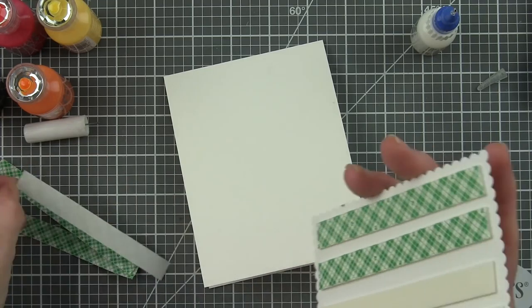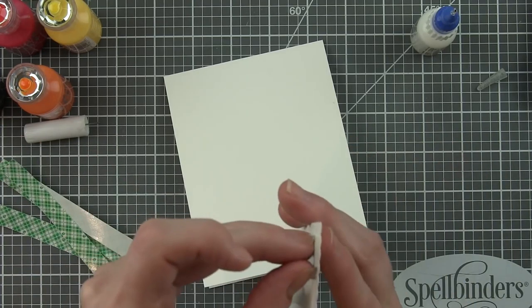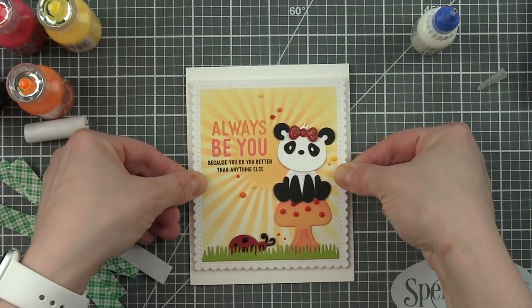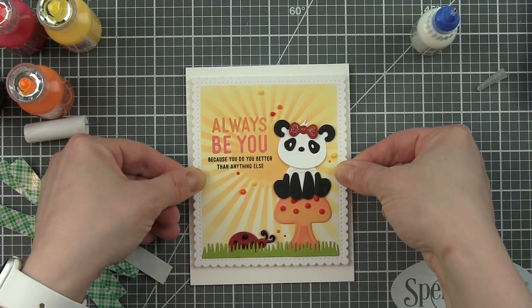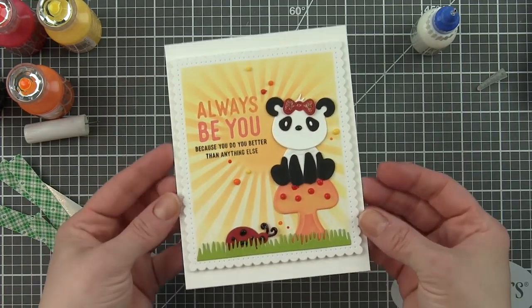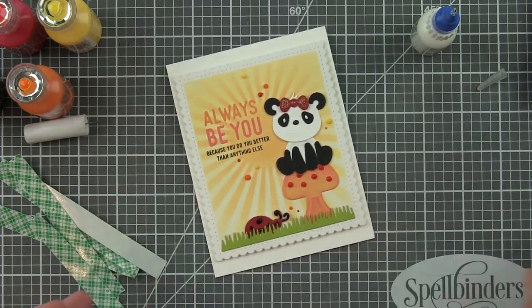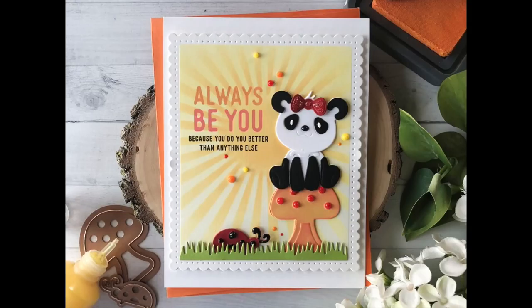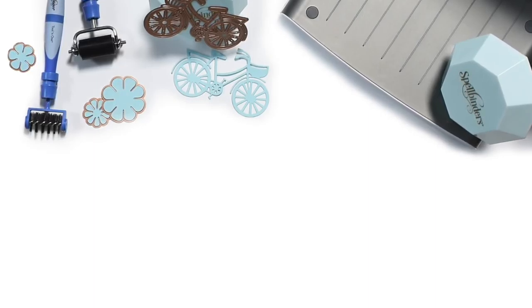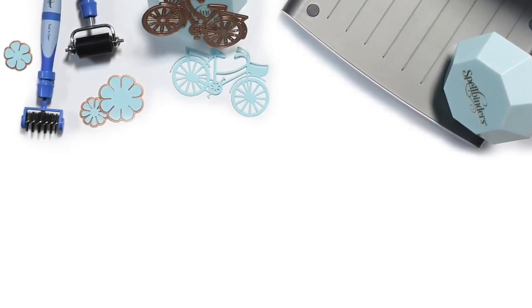That really finishes it up. We're going to put a little foam adhesive on the back of this panel, pop this on top of a white top fold card base, and that finishes off this card featuring the Die Delights collection of dies from Spellbinders. If you have any questions about this card, please leave them in the comments below and be sure to subscribe to the Spellbinders YouTube channel for more instructional videos. Thanks for watching and we'll see you next time.